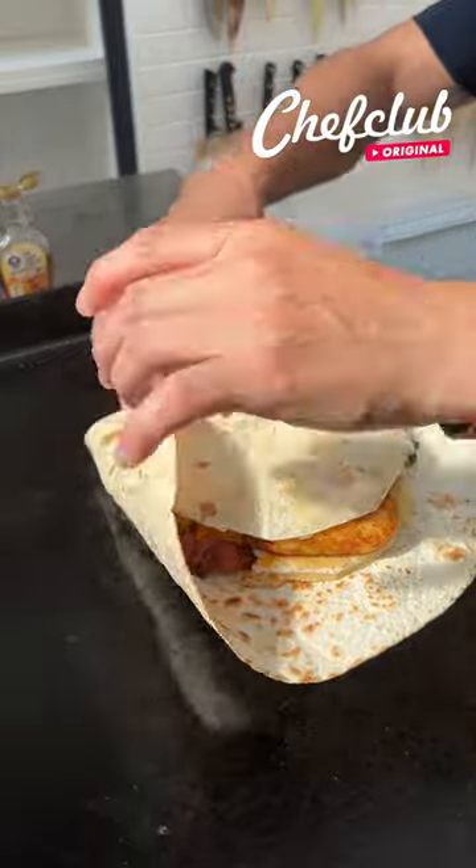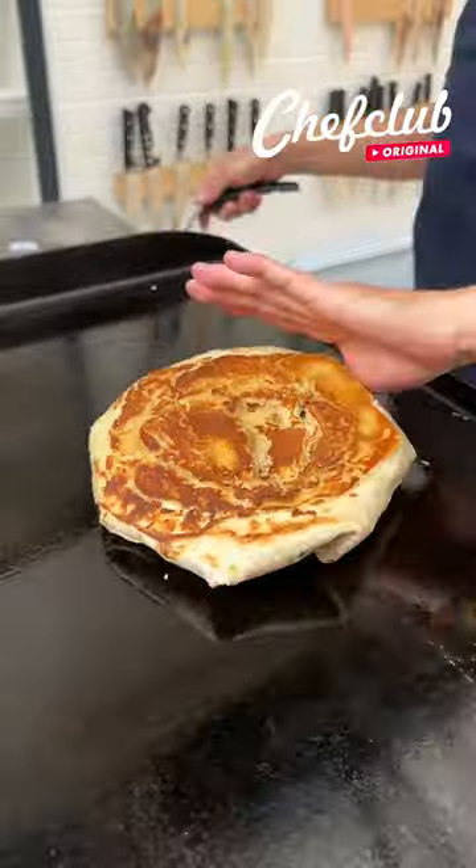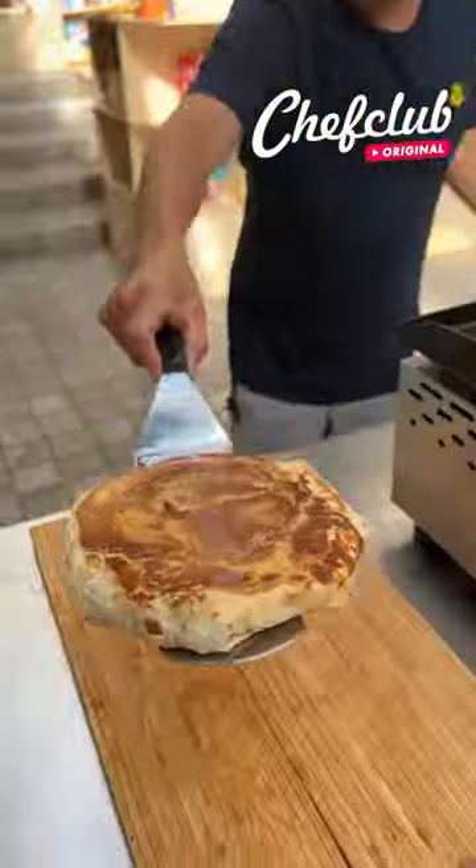Now we're going to begin to fold this in. Beautiful. Let's go ahead and grab the whole thing and flip it over. A little more syrup. Let's check it out.